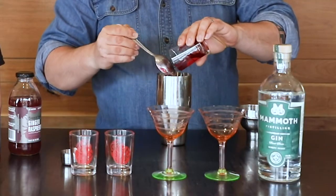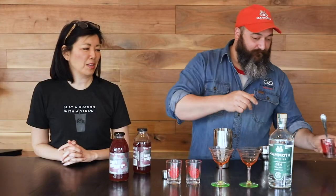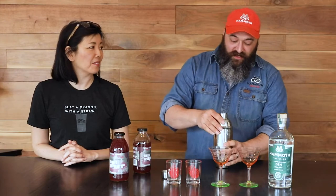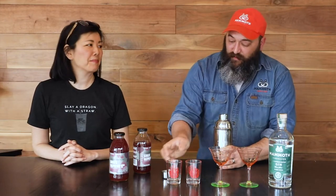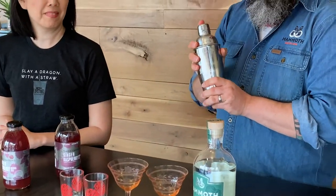And then a big tablespoon of raspberry jelly. The raspberry jelly is really interesting — what made you decide to put that in there? It adds just a little bit of sweetness and ups the raspberry flavor for the cocktail, because the gin can kind of overpower fruit flavor, so it will add a little bit of extra fruit to it.